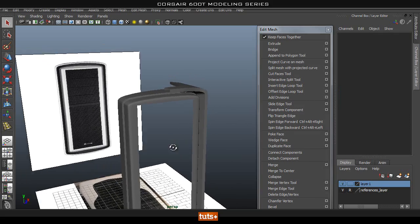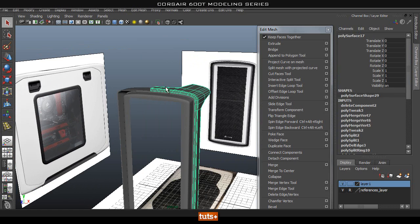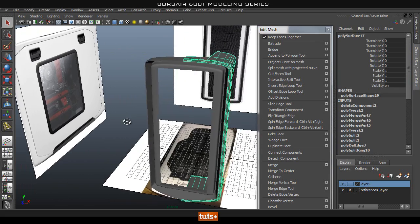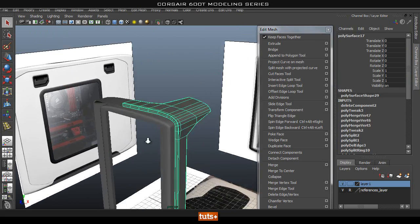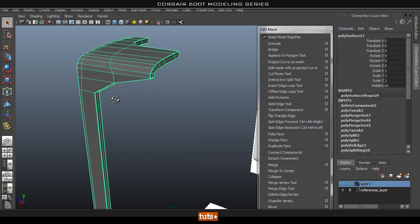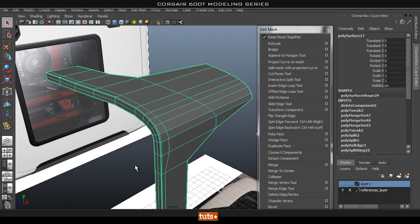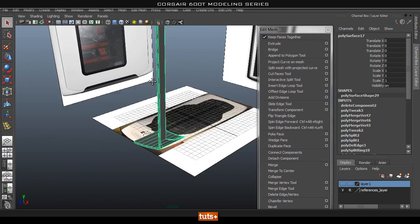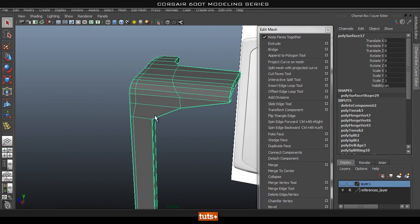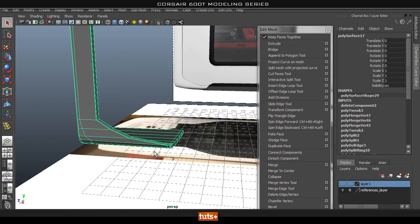Hey guys, welcome back. In the next couple of parts we're going to start finishing off this main piece and probably move on to the door or this top panel. In the last part we started working on this main front piece and in this part we're going to start cleaning this up and making it look like the actual thing. We started blocking out the main shape and now we're going to clean this up a little bit more.